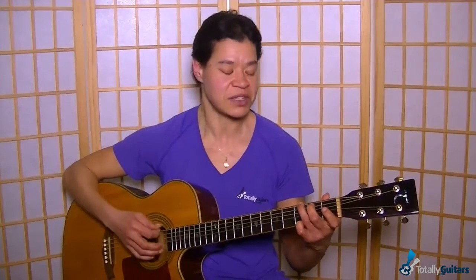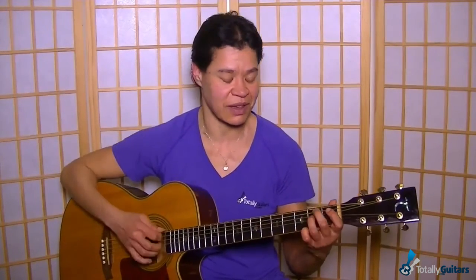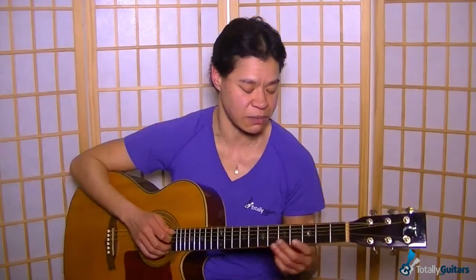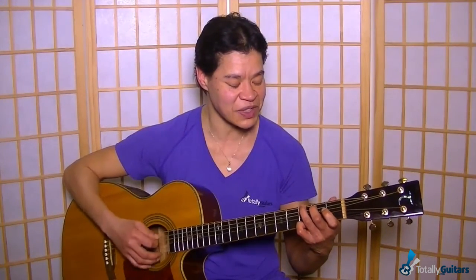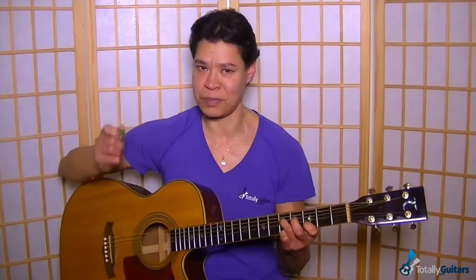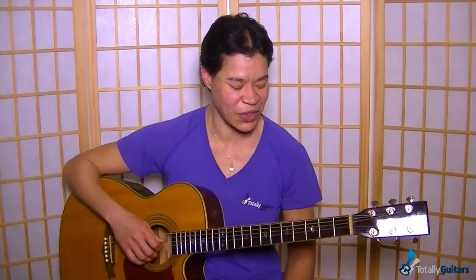So, taking a look at the strumming for that matter. Other than that, keep it random as well — but it's nice to have a starting point there. This is kind of what is happening for the song: we go through the arrangement, when to pick, when to strum, or to just strum or to just pick — all those details, of course. So if you're interested in learning this one, then check it out at Total Guitars.